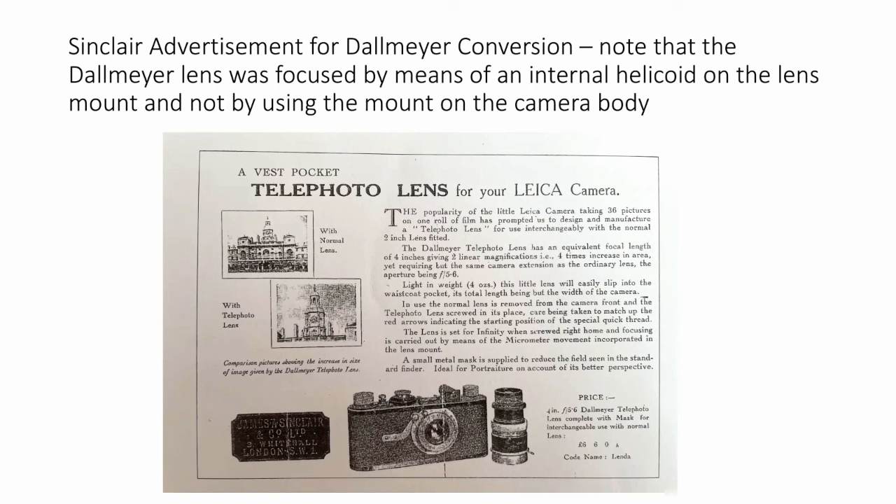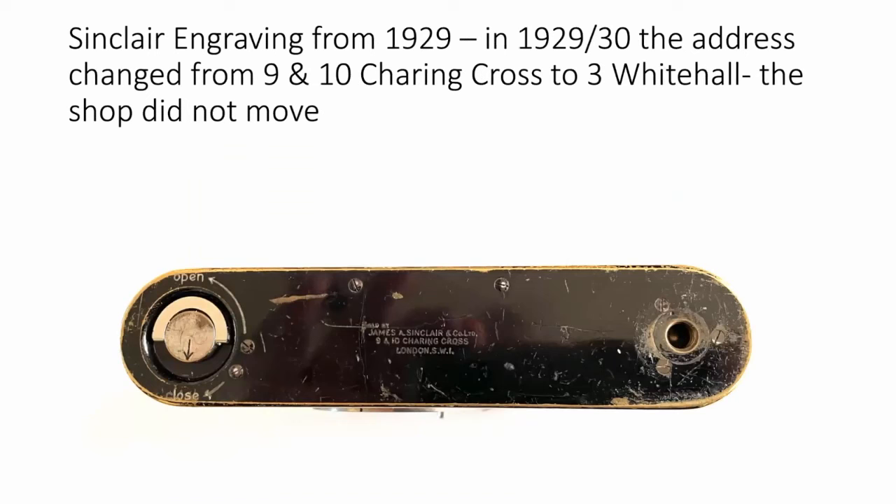An interesting little story: when I acquired my Sinclair conversion camera some months ago, I knew I had a Sinclair-engraved base at home. I simply swapped it from another camera — a 1929 Leica One Model A — onto this one. So I have it with the complete Sinclair engraving, which amazed Lars Netabel, from whom I bought the camera. What had happened was that in 1929 or 1930, the address changed from 9 and 10 Charing Cross to 3 Whitehall. The shop didn't move, but the address was changed by London City Council. These kinds of little details are important to collectors.